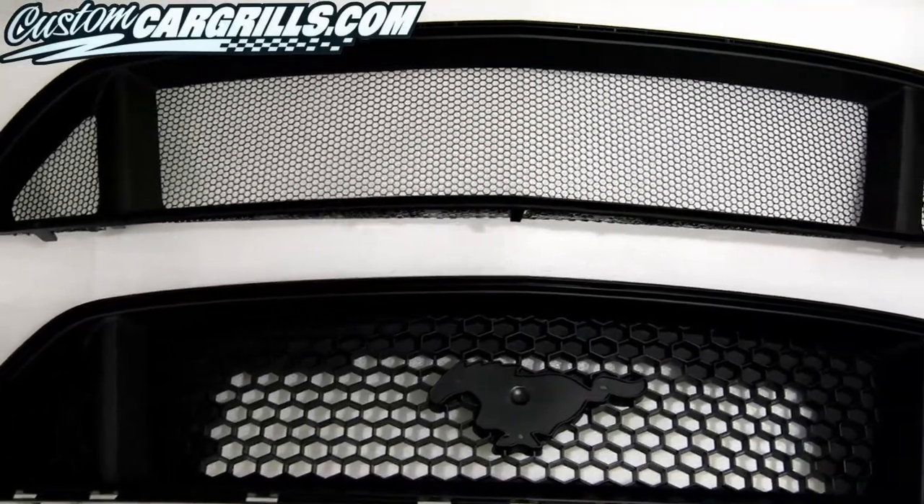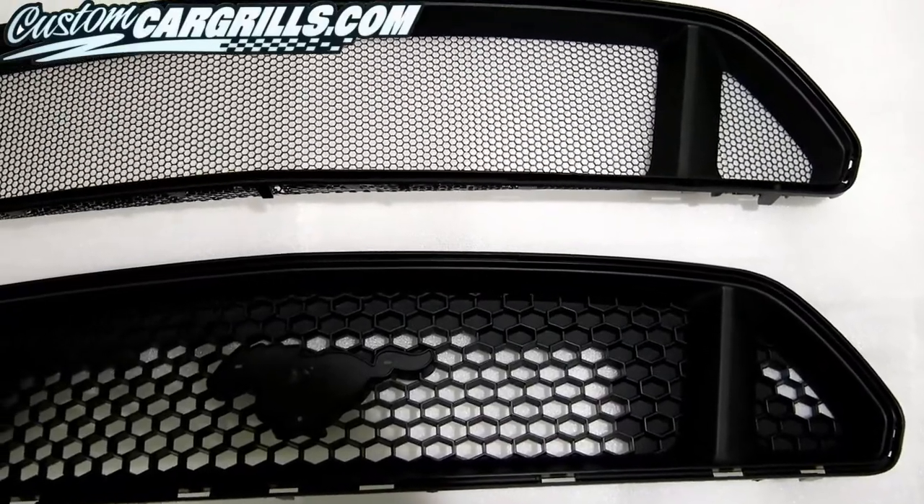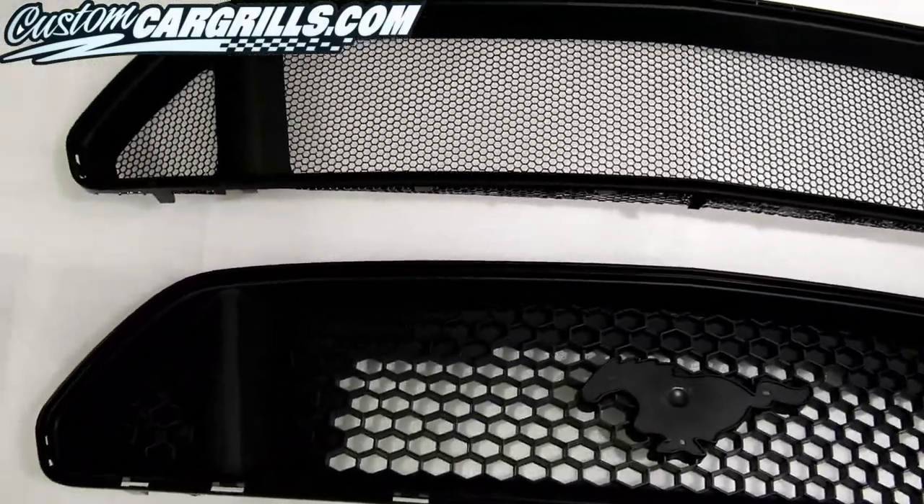Hi, this is Matt with CustomCarGrills.com. This video will show you how we transformed the 2015 Mustang GT factory grille into a whole different style.